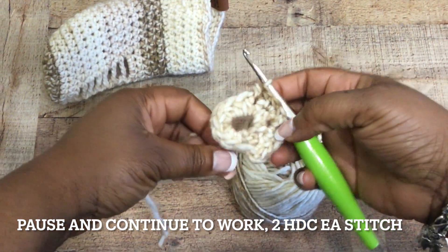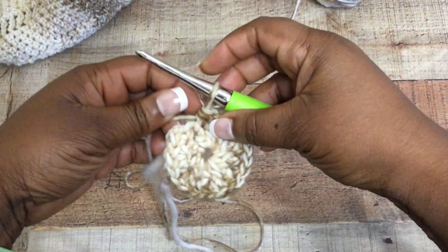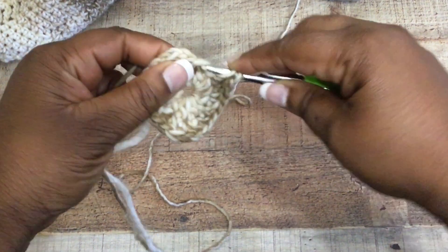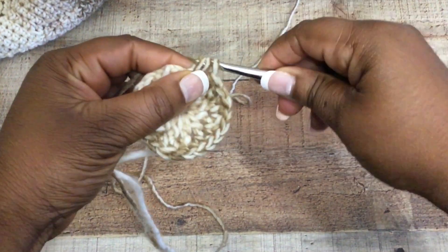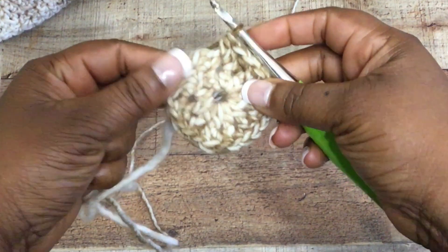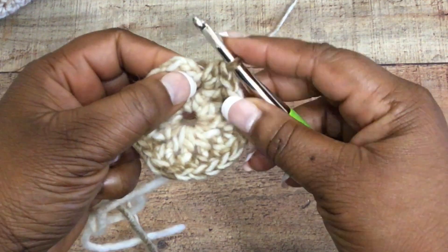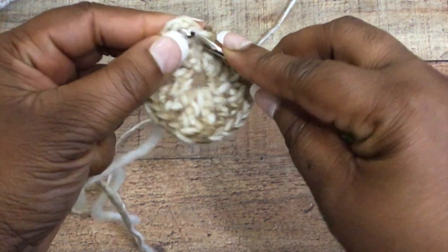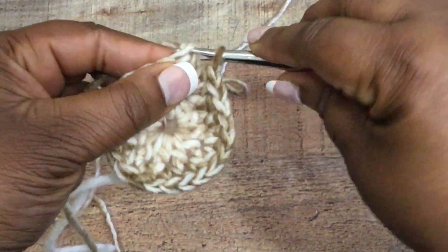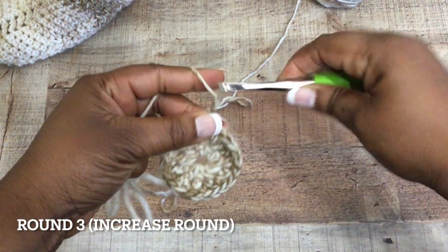This is what it should be looking like at this point. You'll end up with 24 half double crochet stitches. Once you have a total of 24, you're going to slip stitch to join the round — insert your hook into that chain of three at the beginning and slip stitch to join. Then chain two. Don't worry about any holes; we'll fix all that at the end.